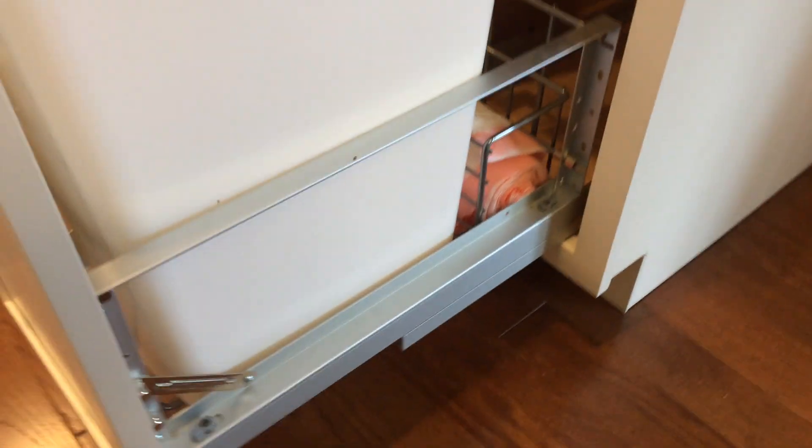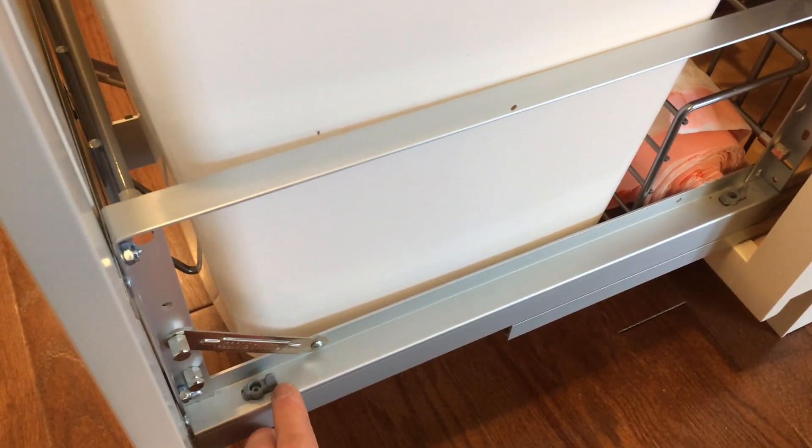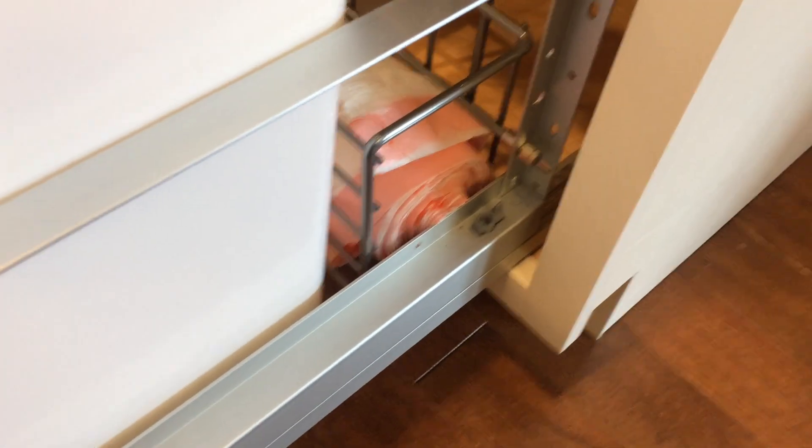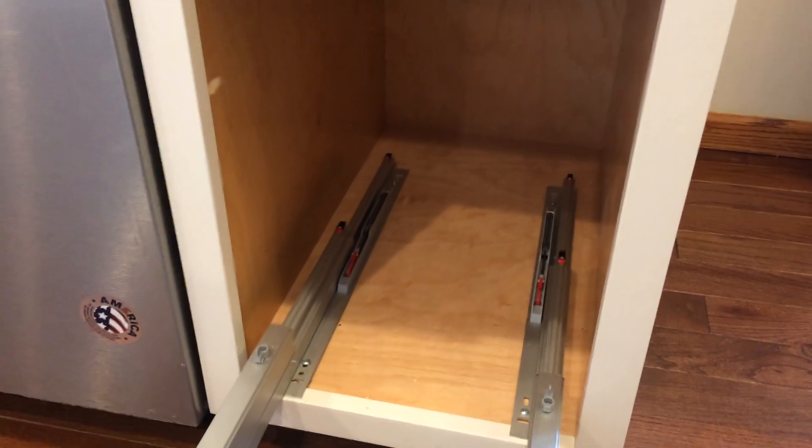If you ever needed to clean out the back of your cabinet or grab something that fell out, you could do that pretty easily by switching these toggles here like that. There are four of them — you want two on both sides. And then you can simply lift the can out and get to the back of your cabinet.